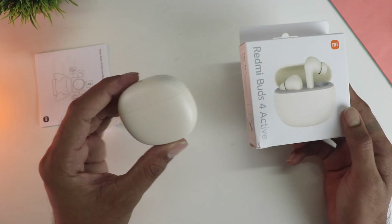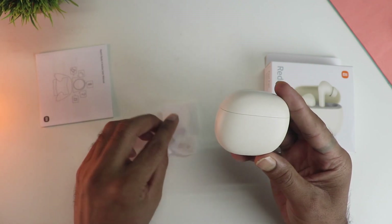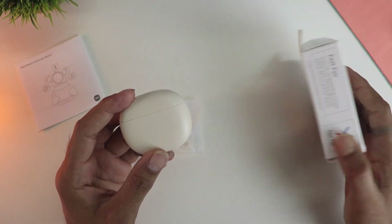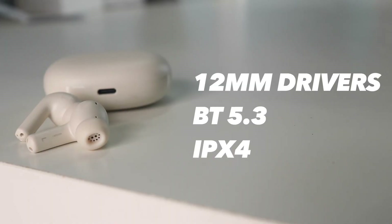So in the box you are getting the earbuds itself along with the extra ear tips and the manual, and there is no charger which is a little disappointing. However, it's Type-C so most people should have a cable. These are some of the important specs for your reference.